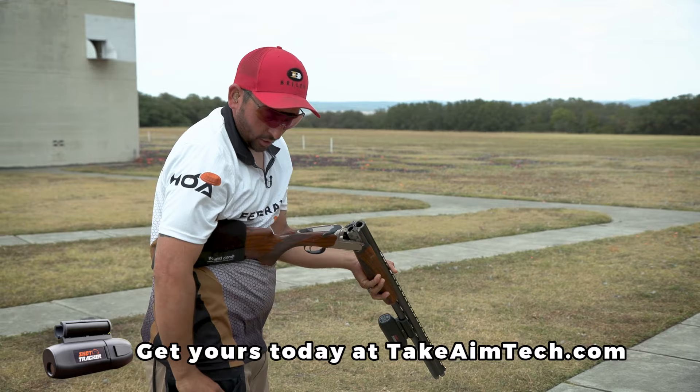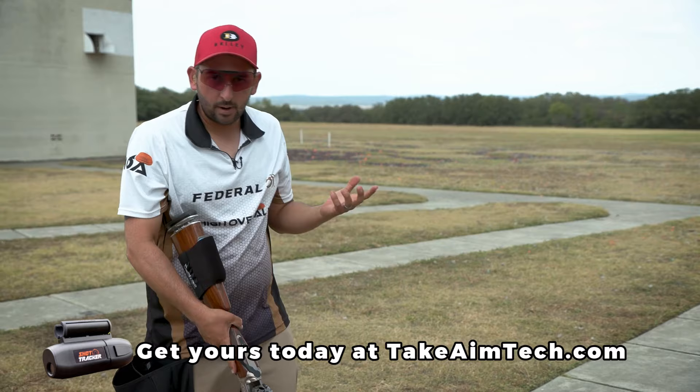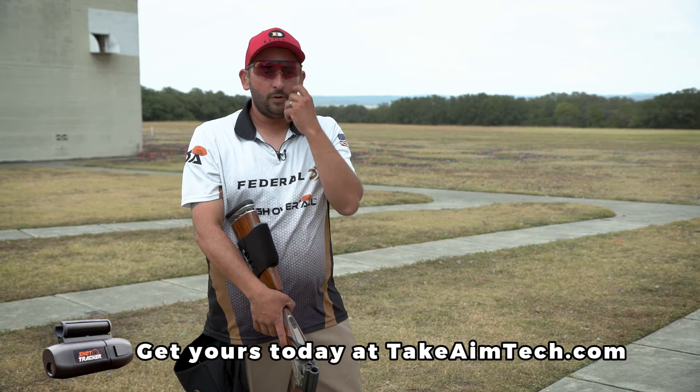So here what we'll see is when I set up, I had my hold point established correctly, got my eyes settled, I reacted to the target the correct way, got a good move, and the result was a great shot.